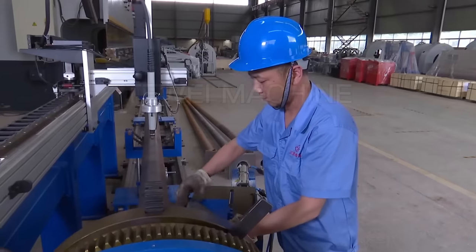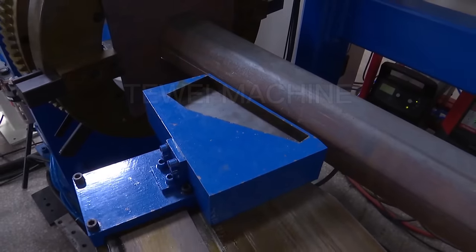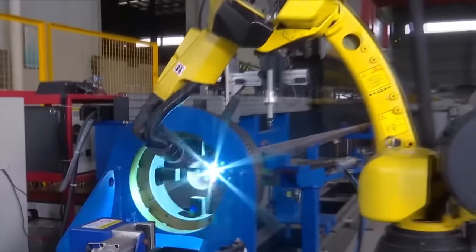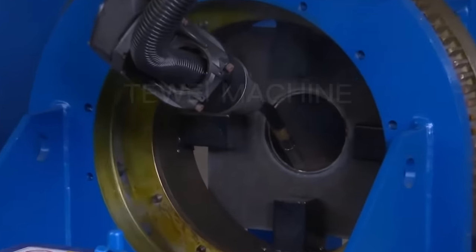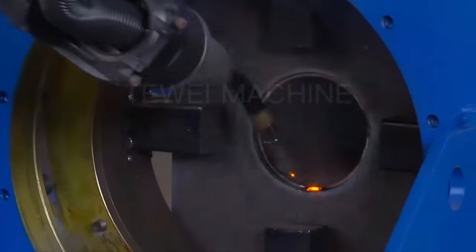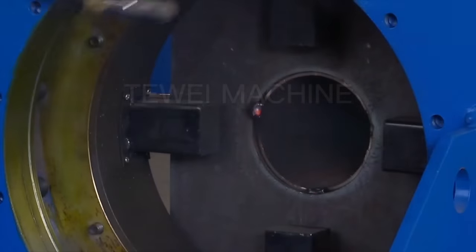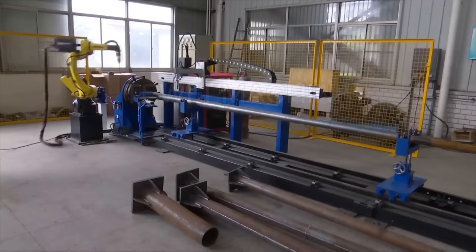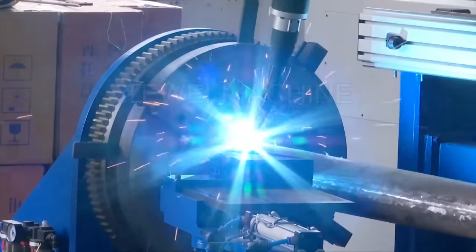After preliminary spot welding fixes the baseplate, the robot automatically moves to weld 360 degrees on the outside baseplate, forming the outer weld in one pass. After that, the robot automatically moves to the inside of the baseplate for 360-degree welding, completing both the outside and inside welding of the baseplate.